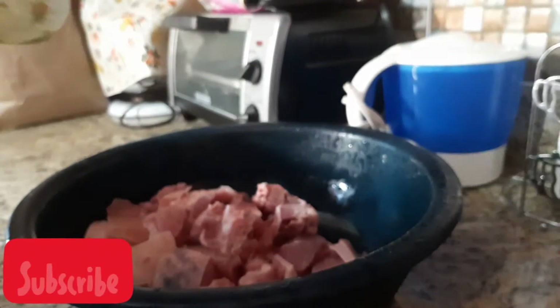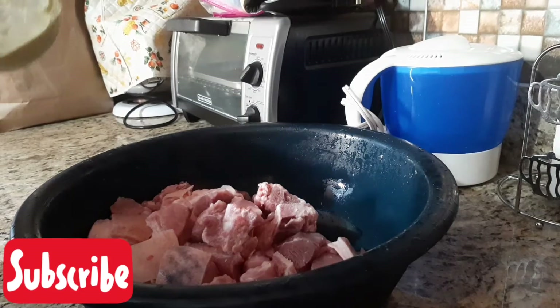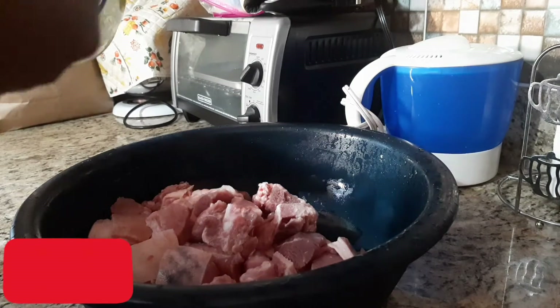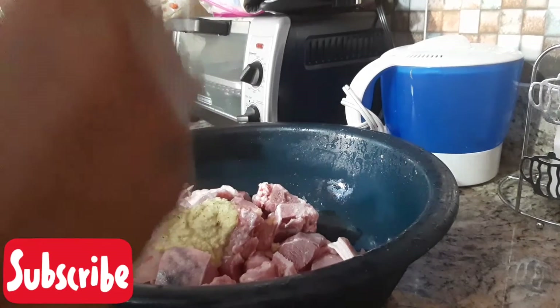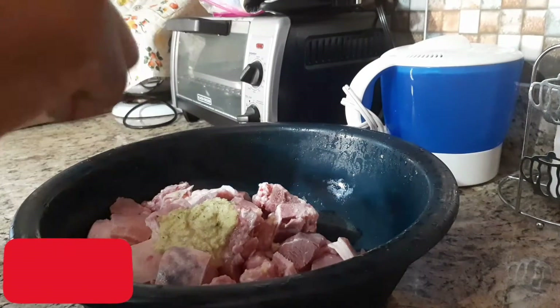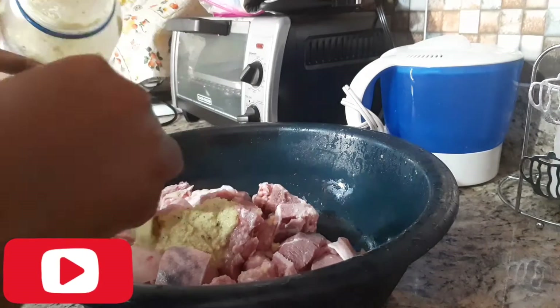So now I'm waiting to go right here and season. I'm going to have a blend of green seasoning which includes ginger, onion, garlic, pepper, thyme, and pimento seed as well.